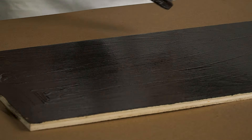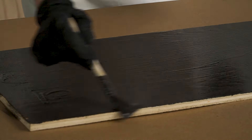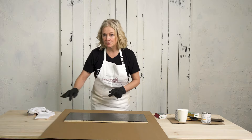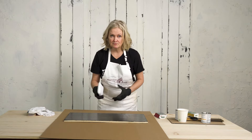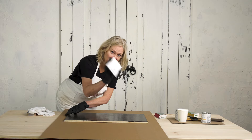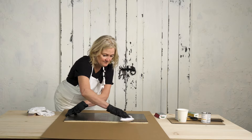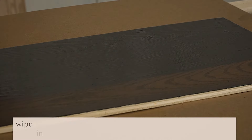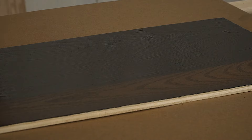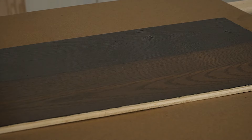Any areas where you see it's absorbing right away, come along and push more product into those areas. After about 10 minutes comes the part where you wipe it back. It's very important that you remove it with the same amount of pressure and the same type of applicator absorbency. Using the applicator pad, go from one end to the other along the width, following the grain. That is looking gorgeous so far.